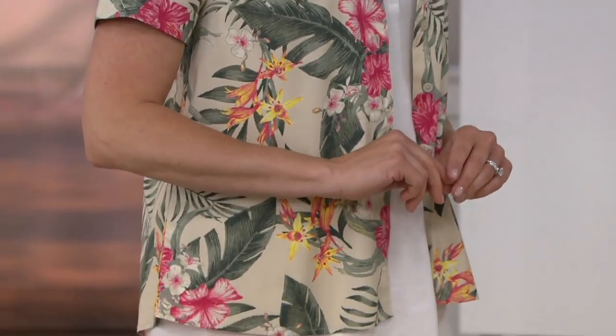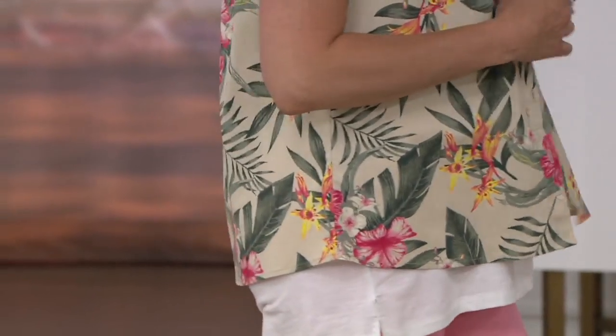This is the printed stretch poplin short sleeve camp shirt that you've been asking for, ladies, and it looks like instant vacation whether you stay in your backyard all summer or not. This is so great, and your husband is going to be so jelly that he can't get this for himself.